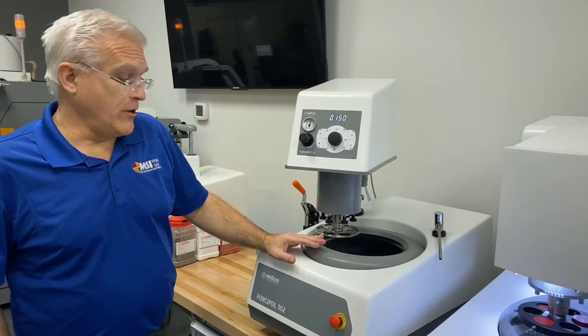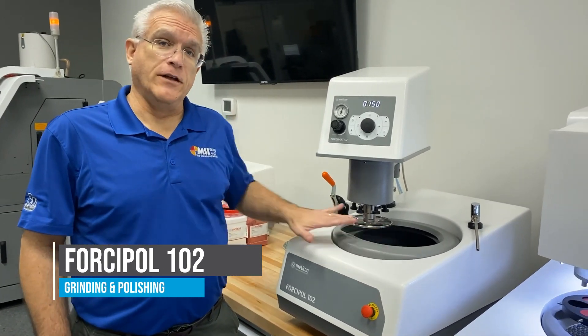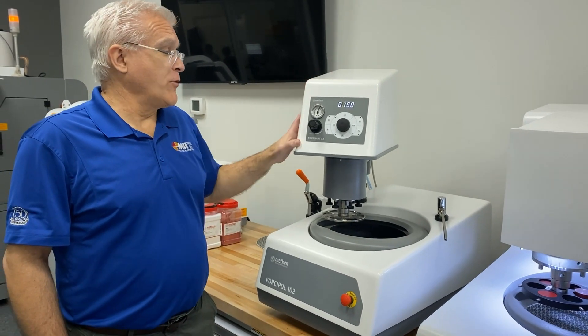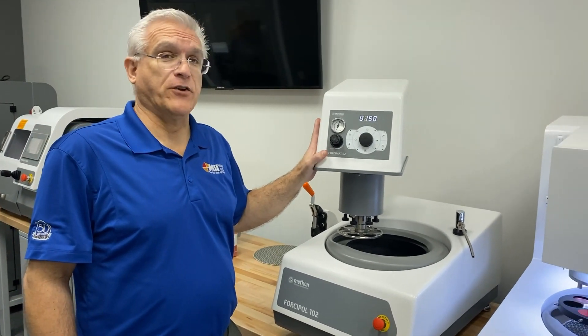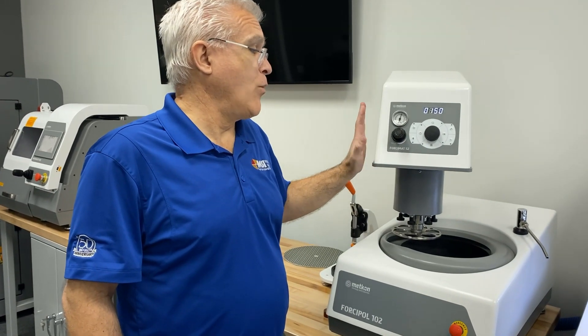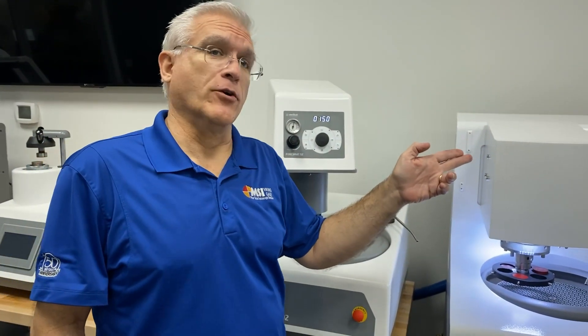We also sell the ForzaPol series of polishers that are available in single and double bases with polishing heads. The ForzaMat 52 is very cost effective and works beautifully when you're looking for more basic requirements. We also have a fully programmable ForzaMat 102 which has a PLC similar to the Acura 102.